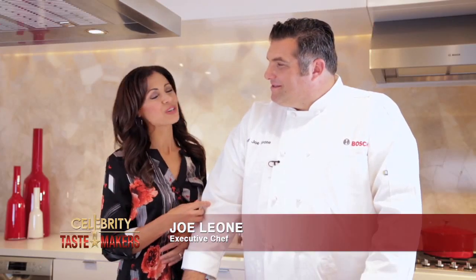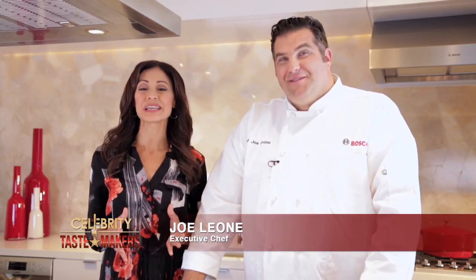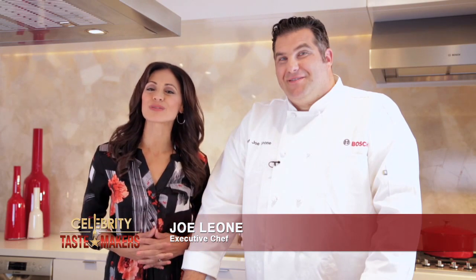Our doggy bag segment. Joe Leone from Joe Leone's Italian Specialties in Point Pleasant Beach, New Jersey, is going to show us how to refresh and reinvent take-home food from your favorite restaurant. What's in the doggy bag, Joe?